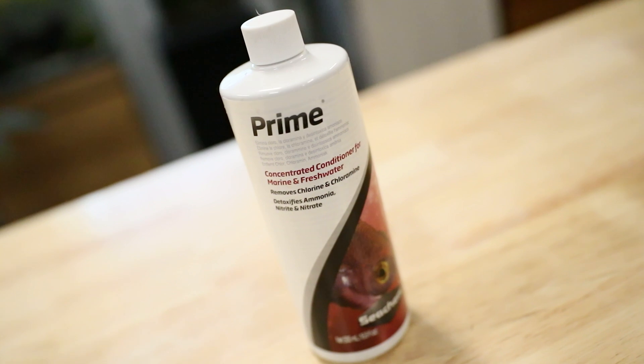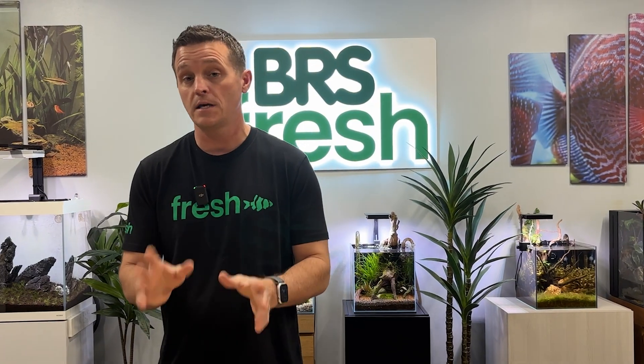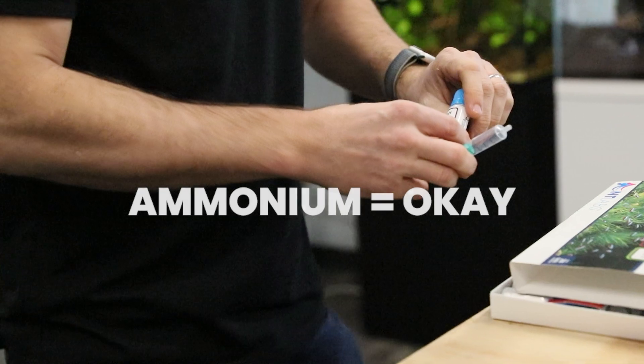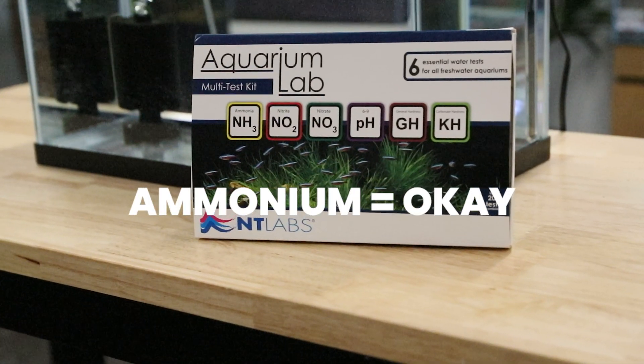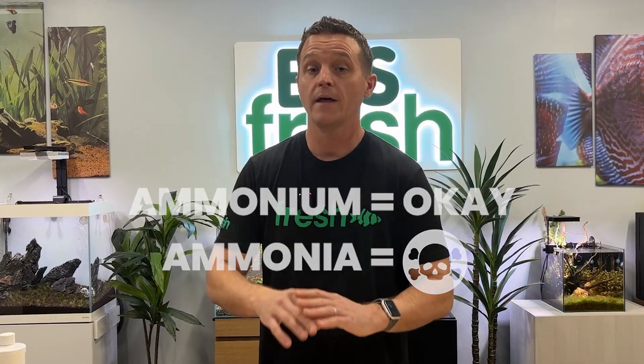If something goes wrong, grab some Seachem Prime and add it to your tank — it will detoxify the ammonia or nitrites. Keep in mind that even after adding Prime, you might still see green on your test because ammonium, which is what ammonia converts to with Prime, will still show up in tests for a day or two. The nitrogen cycle is one of the oldest topics in fishkeeping and sounds complicated, but once you get it down you can keep your fish safe — and that's what's most important. Put any questions in the comments below.